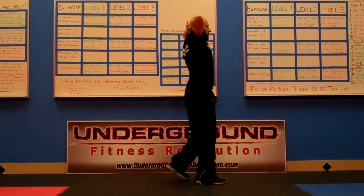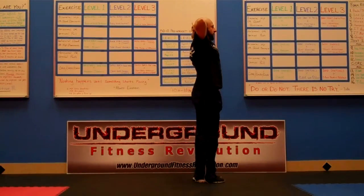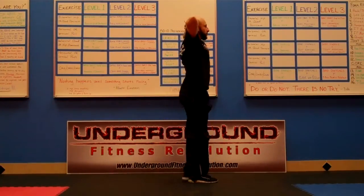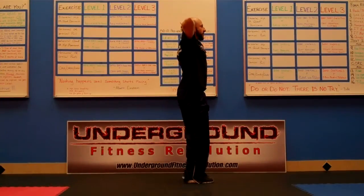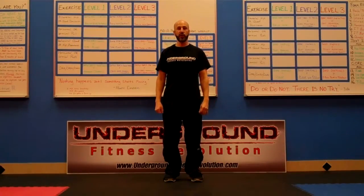From the side it looks like this: prisoner style, chest up, step back, and back — opposite leg, and back. Same rules apply as the split squat: keep your head up, chest up, eyes up, elbows back. Maintain that tall position. That is a reverse lunge.